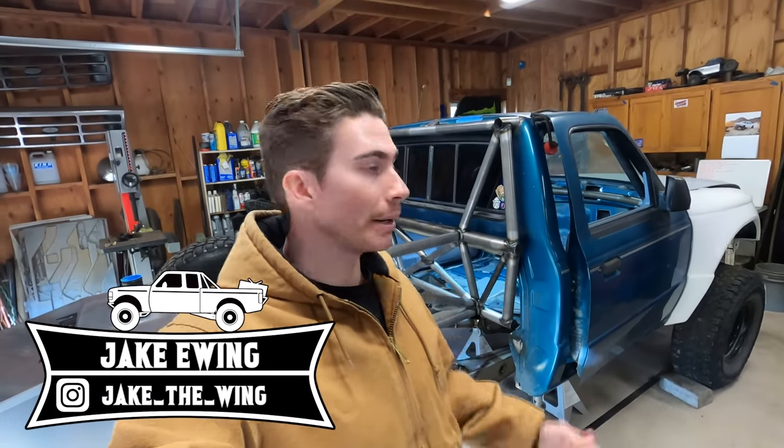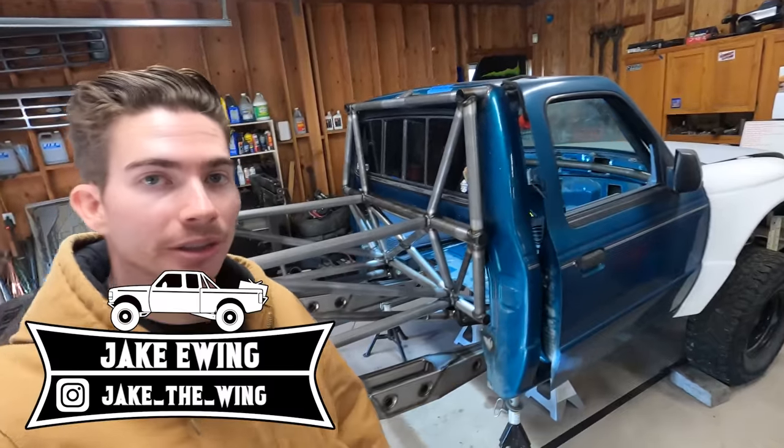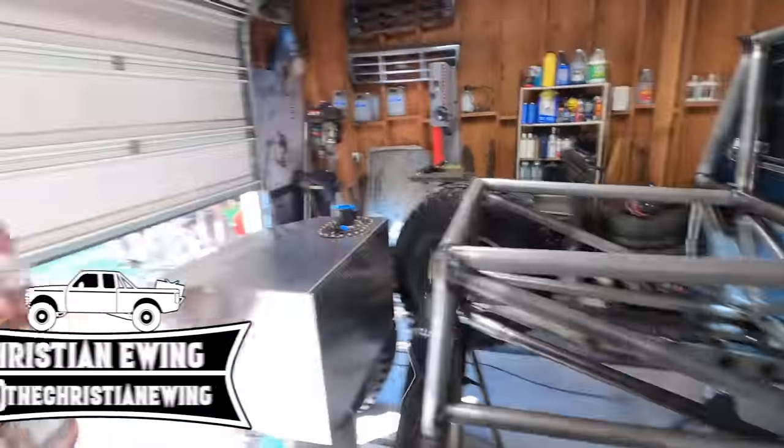Hey guys, welcome back to the channel. Today we're going to be doing an update video on the Ranger build. Obviously got Christian here since he's building this thing, and you also have the owner Ryan here. You guys have seen him in the videos in the past.